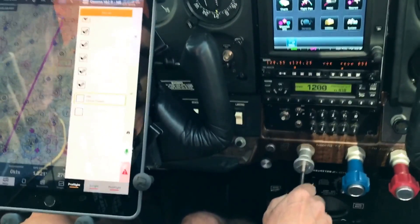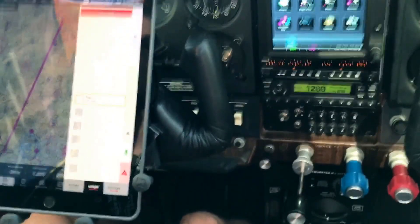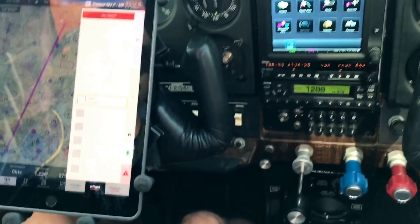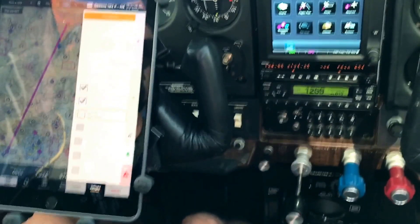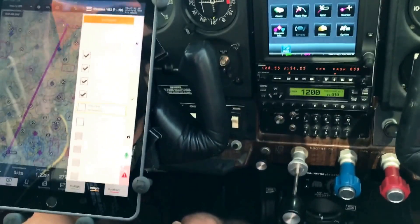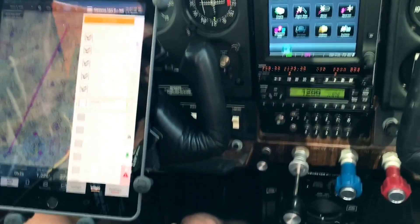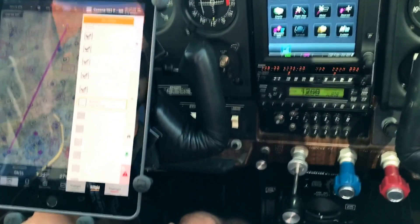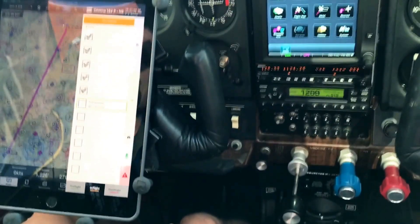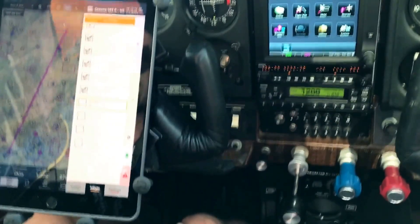Check: throttle friction lock. Check. In-flight list, pre-take-off section: flaps zero to minus 20, check. Prop high RPM, check. Mixture best power, check. Carb heat off as required, check. Pitot heat as required, check. Heading indicator to compass set, check. Doors close and lock, check. Windows close and lock, check. AC off, check. Transponder alt plus squawk, check. Landing light on, check. Strobes on, check. Time note, check.